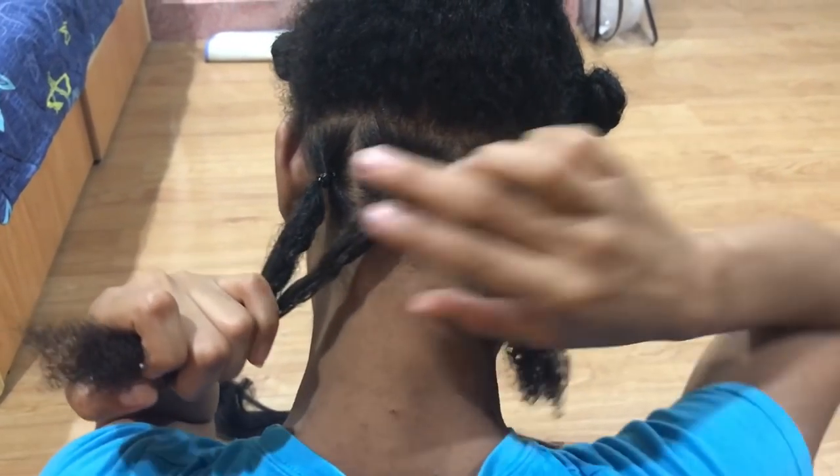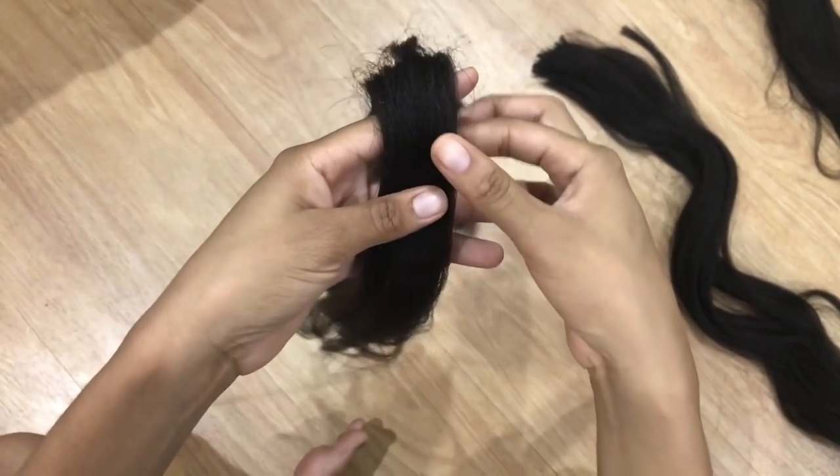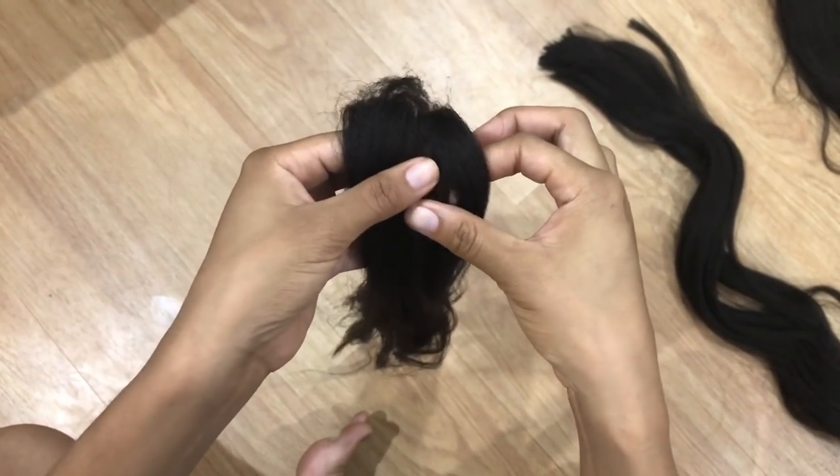I sectioned my hair first, and then I braid section per row and braid that row, and then I would section another row again.